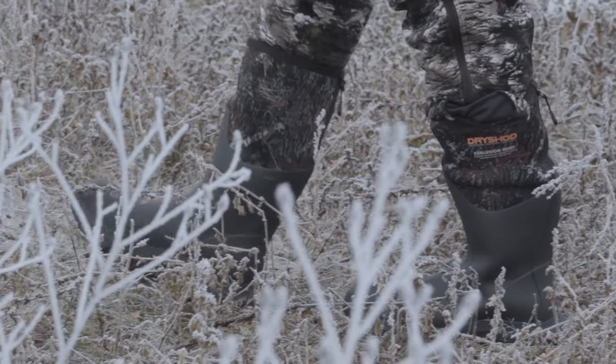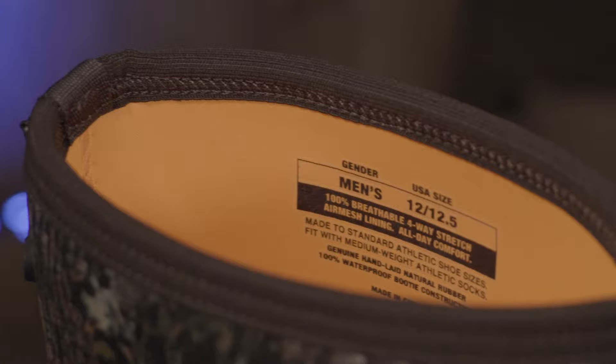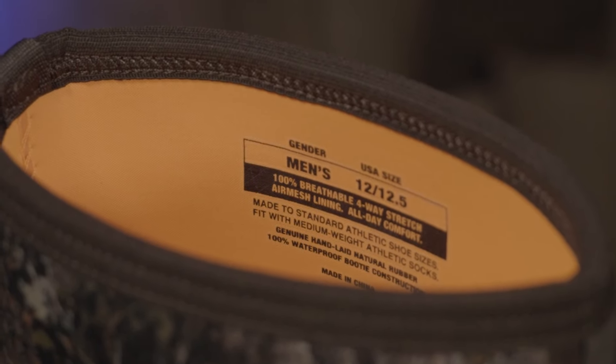These Evolution boots provide superior stability with reinforced tuck boards and rigid shanks for added stability, superior fit, and comfort. They're available in men's full sizes 7 to 16. For more information, check them out at dryshodusa.com.